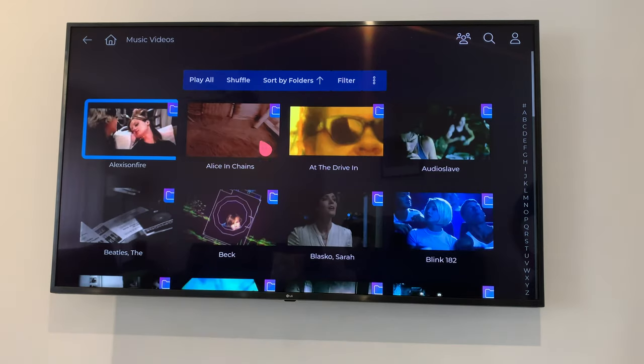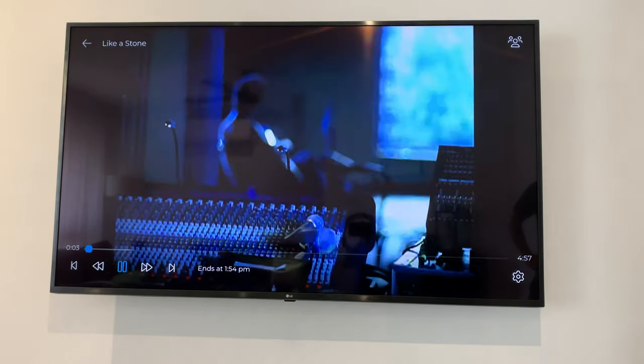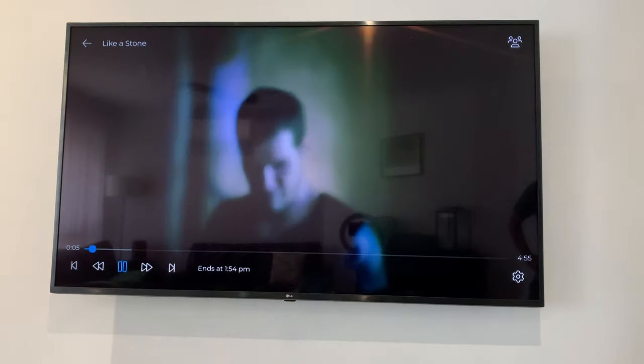Now I can see the title and the thumbnail of all my music videos and I can control them with my TV remote. I can play all, or I can choose a particular folder, and I can even turn on shuffle.